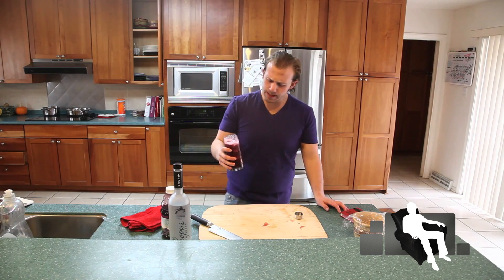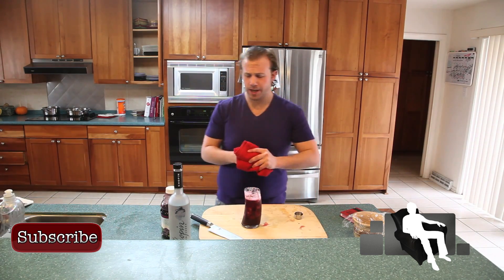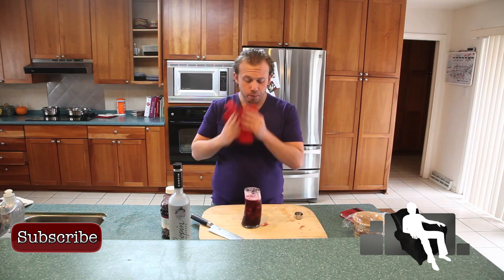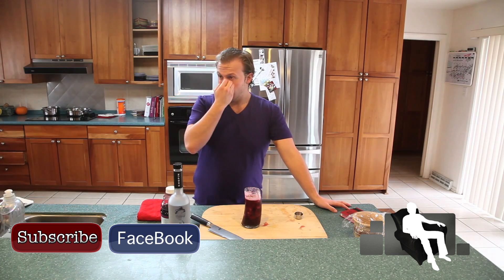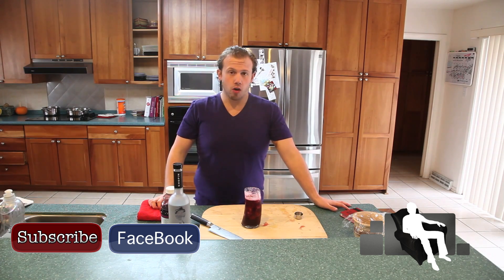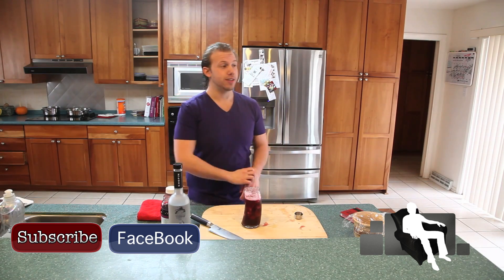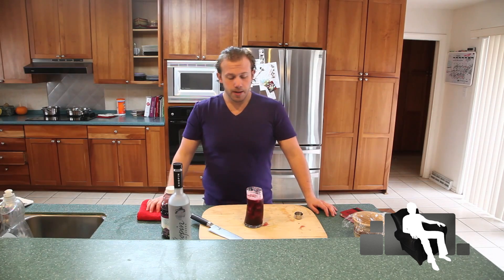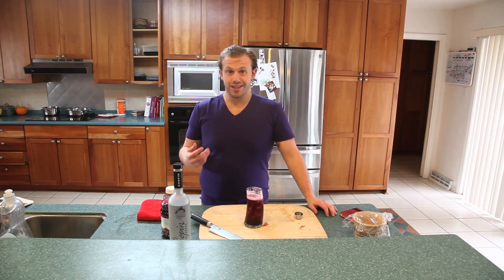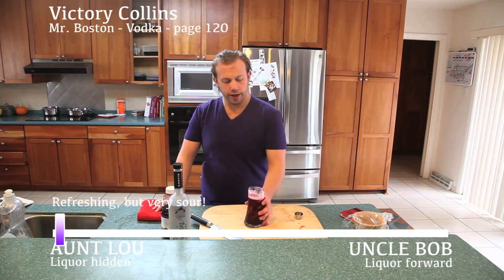Whew! It's sour. Even with the simple syrup, you're still putting in unsweetened grape juice and lemon. I don't know how much I like that. I will say that there's almost no alcohol taste at all. This would be really easy for Aunt Lou, who does not like alcohol taste at all — real easy for her to drink. If you like vodka sours, maybe this is for you, but it's just really overpowering.